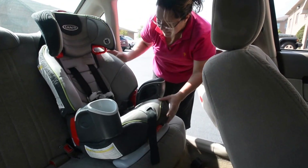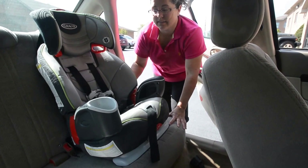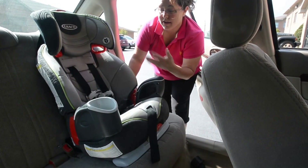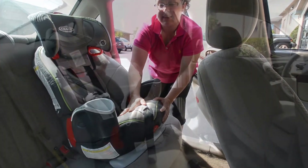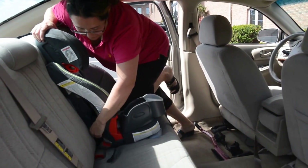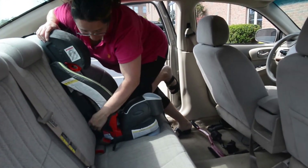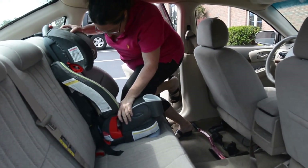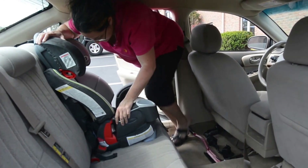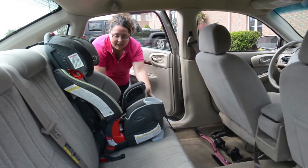Here is the most important part — you need this to be really tight in the car. The best way to do that, which you can do yourself or with someone helping, is to kneel down in the seat and apply some weight to the seat so that you can tighten the LATCH strap so that it is snug in the vehicle. Then we will check to be sure that it's tight enough.